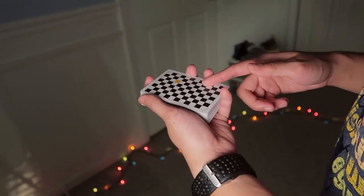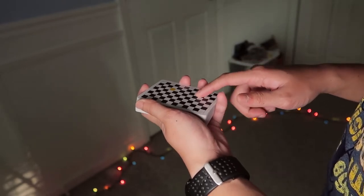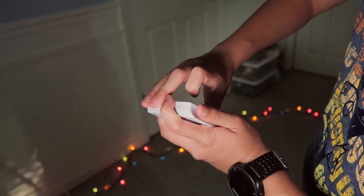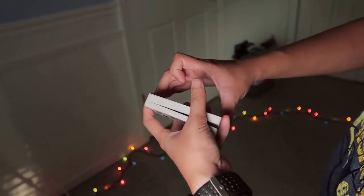To begin flip phone, you're going to start the deck in a straddle grip in your non-dominant hand. Then your dominant hand is going to come over and contact the top of the deck with your middle and ring finger, and the bottom of the deck with your thumb. Then you're gonna break off about half of the deck with your thumb.